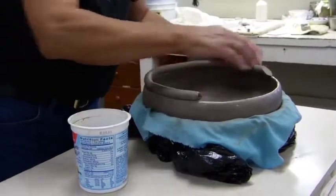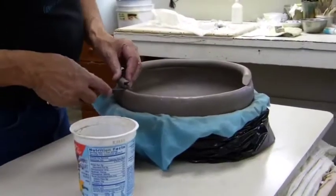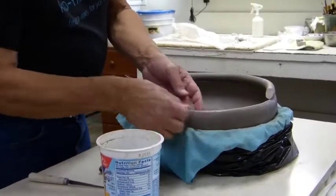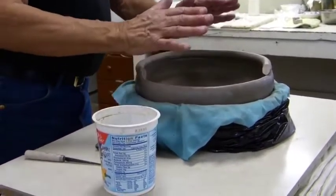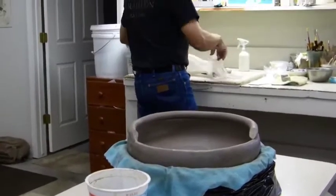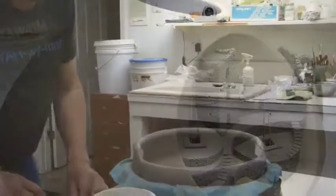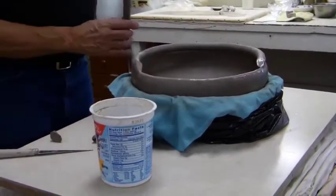I'm going to form this up and get the clay ready to actually add to the previous piece. As you can see, I've already formed the coils of the previous piece, and I'm going to have a shape that comes in — you'll see that in a later photograph. I'm going to add some additional clay to complete it so you can see me adding the coil.